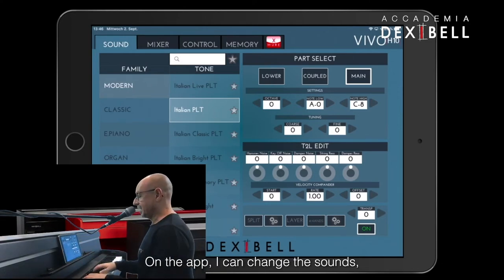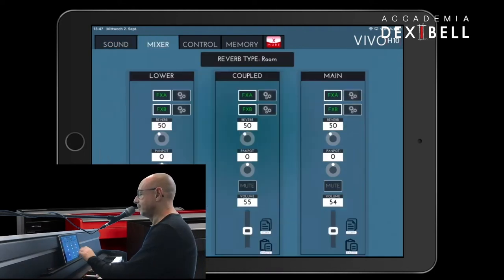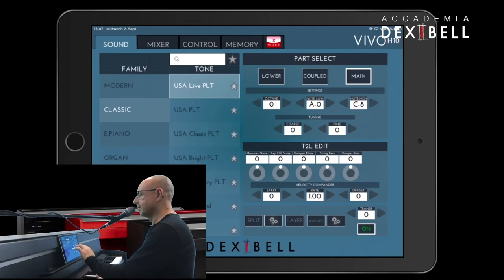I'm running the Vivo Editor app. On the app, I can change the sounds, adjust the volume, and adjust the T to L parameters.